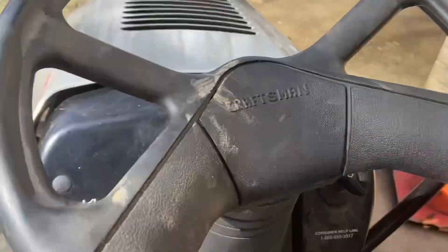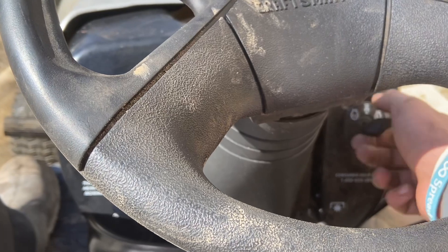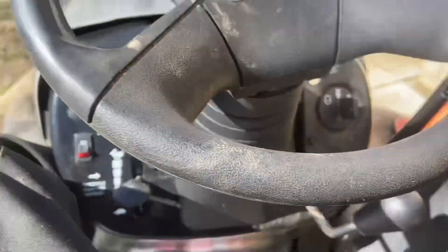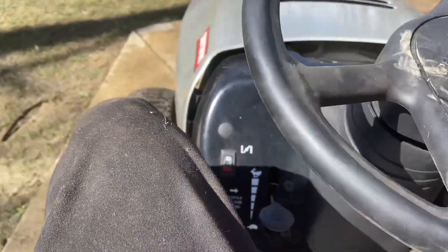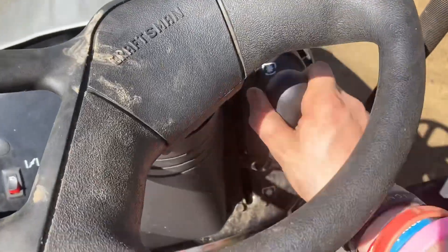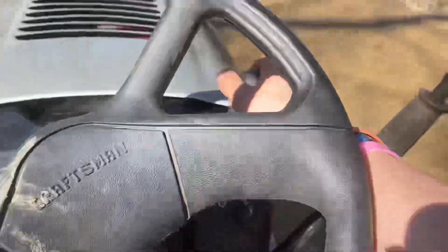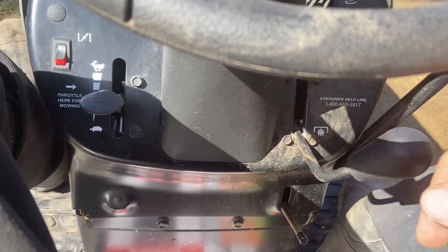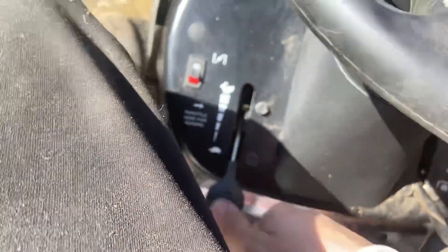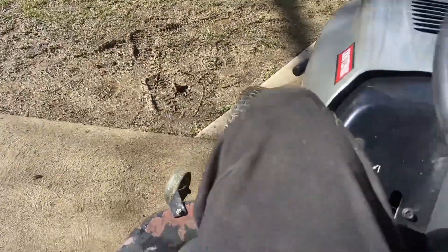So I'm going to test and see if it works now. Alright, ready? Alright — so it works. It works great. Now I'm just going to address that little chute on there, and this tractor should be ready for sale.